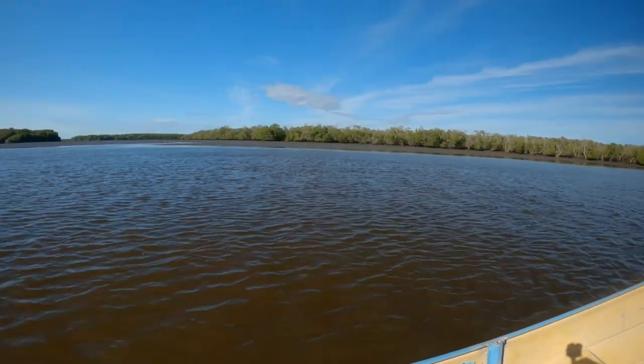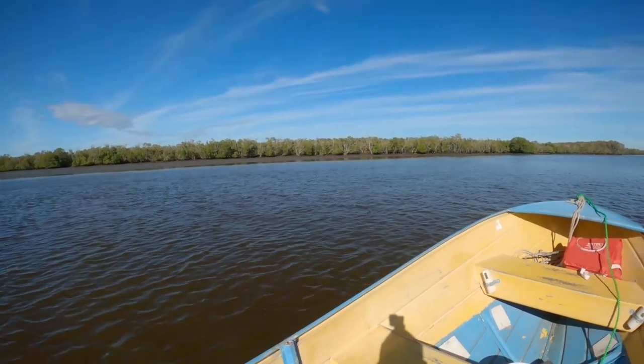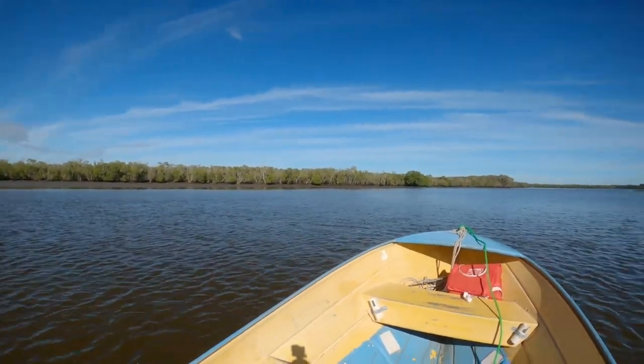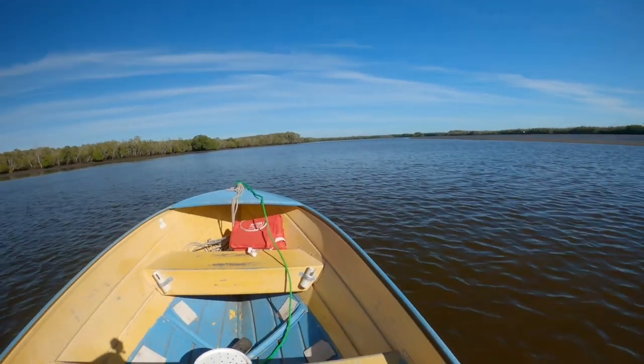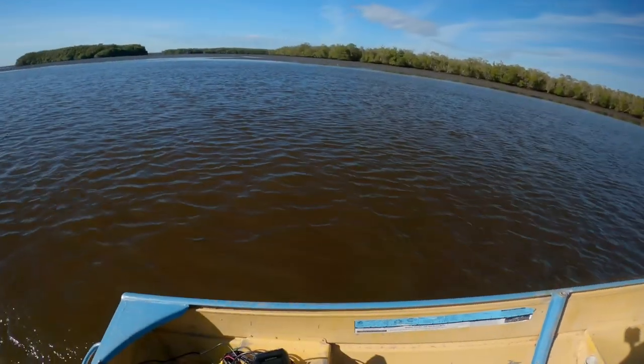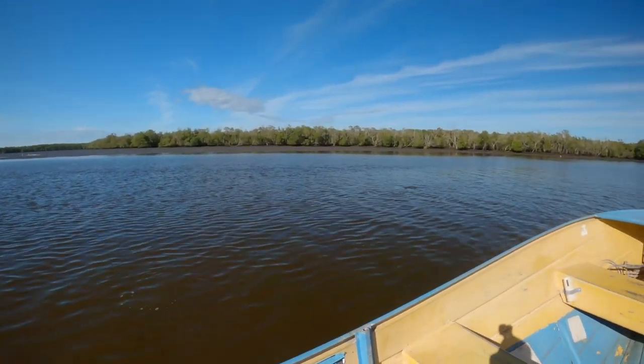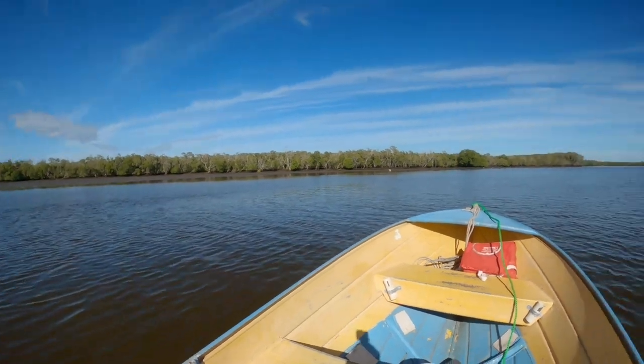Look at all the fish — plenty of fish. Look at that, all the little waves that they're producing as they swim away. Fish galore.